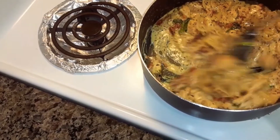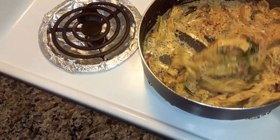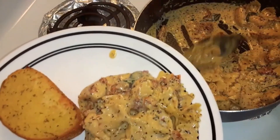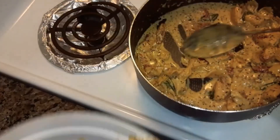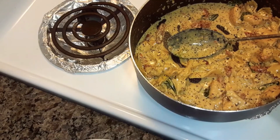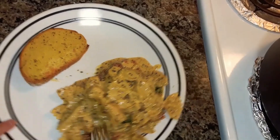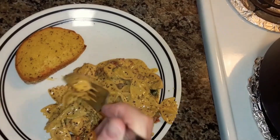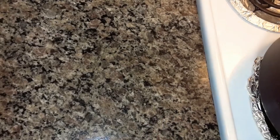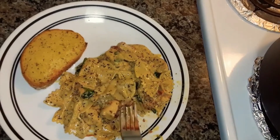It's all done now. The sauce looks good. I'm going to plate it up and try it. I made a garlic cheese toast with it. Let me try it — it's hot. Mmm, that is really good!